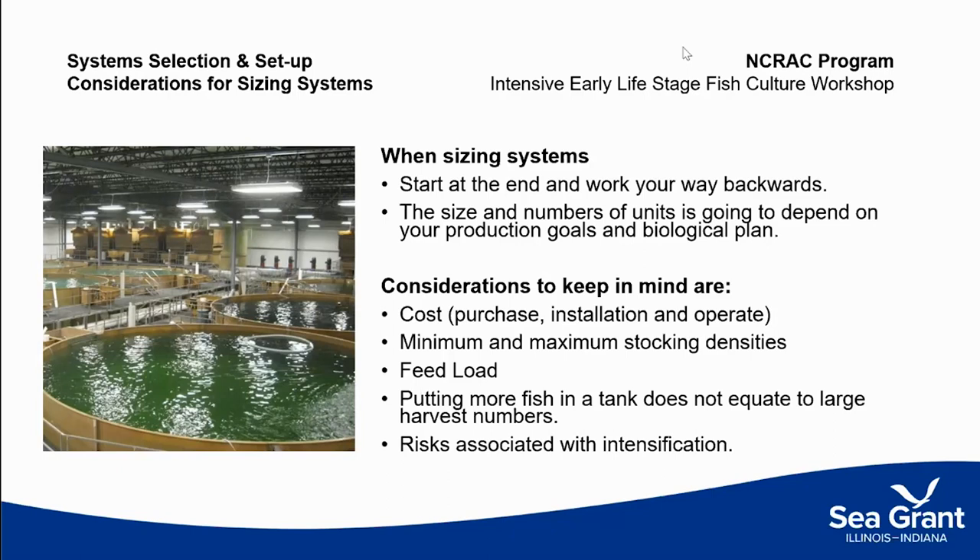For example, perch don't do well at low stocking densities, so you want to make sure the tanks at each stage keep them close enough to promote good feeding behavior. You also need to think about the risks associated with intensification — the costs and risks of running systems tightly and at high density. A key consideration is: if oxygen is your limiting factor and you lose oxygen, how many minutes do you have to respond before your fish die? Sometimes it's more cost-effective to use more tanks and a larger floor plan than to crowd fish into a very compact system.